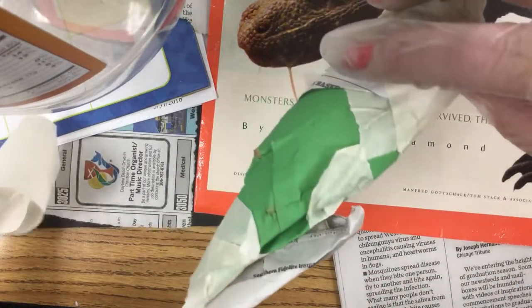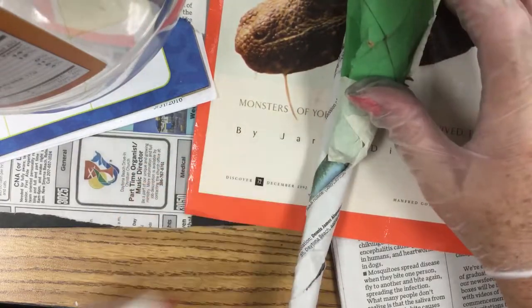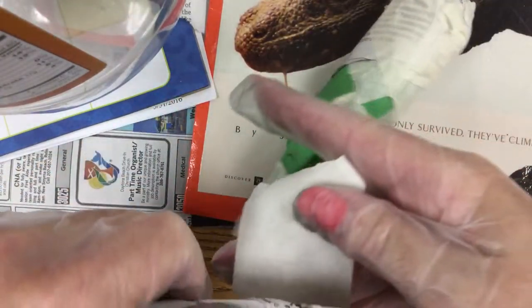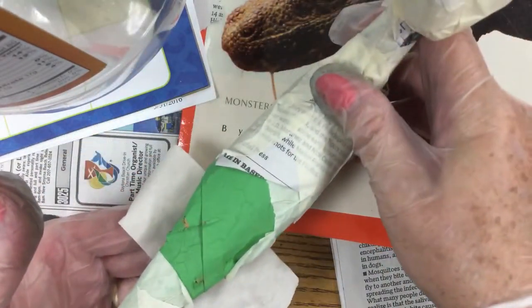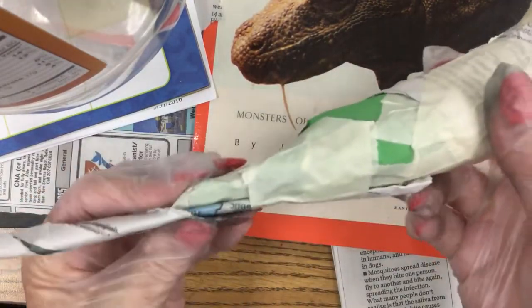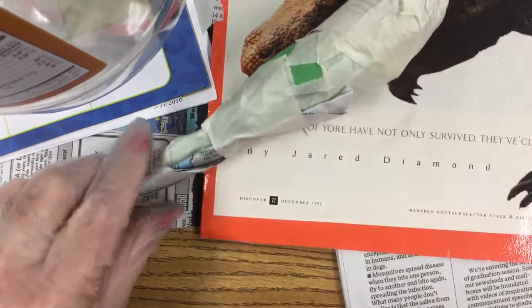Now I'm going to attach this to the body. I'm going to overlap quite a bit so that that tail is secured on there. Determine how long you want your tail to be when looking at your body, and make sure it's centered. Then simply wrap your masking tape around it. If you do several layers of masking tape around here, you'll be secure. And look — it fills in the little holes on this side.